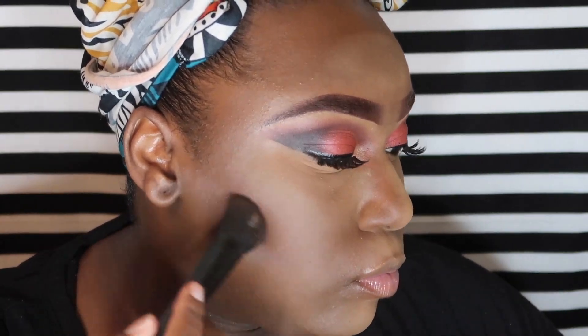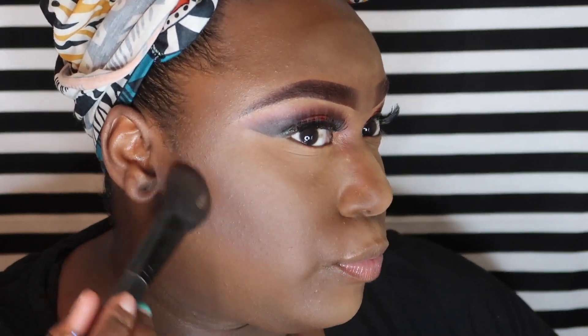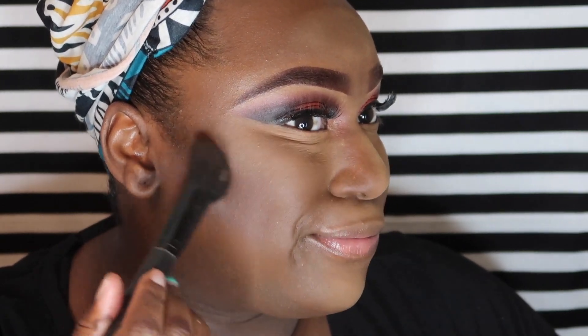Now I'm just layering chocolate chip over top of mocha using the Jaclyn Hill palette to do kind of a soft contour. Because this eye look is so deep and dark, I didn't want to do too much of a contour — I just kind of wanted to keep the face looking soft.